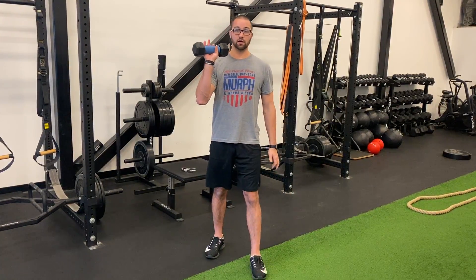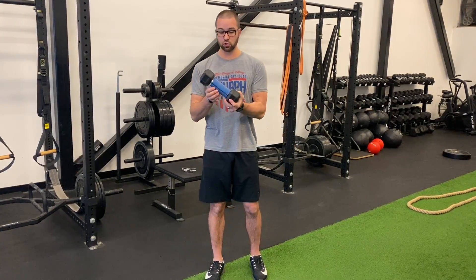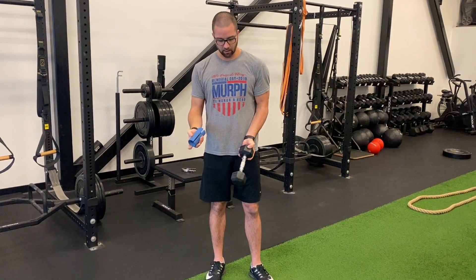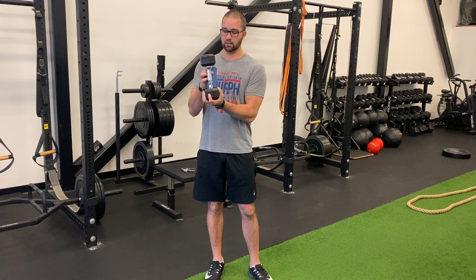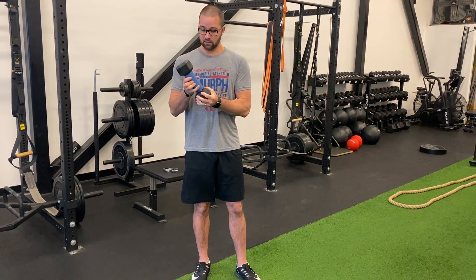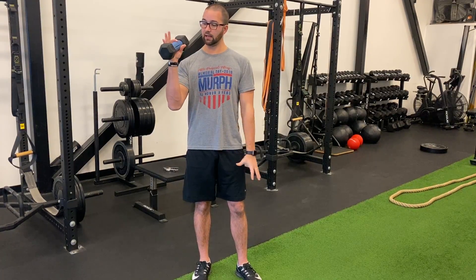The next thing we would do is increase the size of the grip. There's a product called fat grips — you just put them right over a dumbbell, so this is a really small grip and you can make it really challenging by doing pretty much any movement, whether it's pushing or pulling, with a fatter grip.